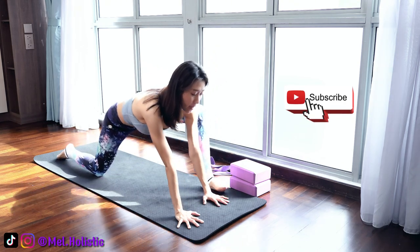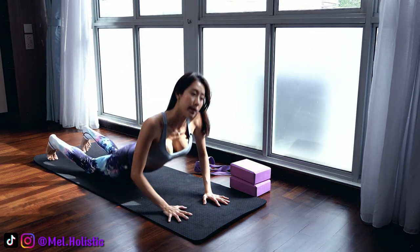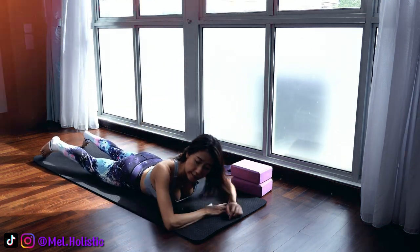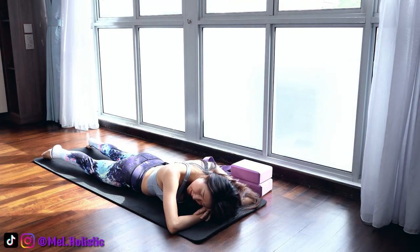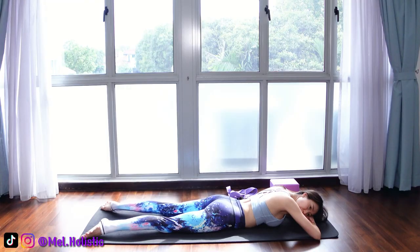We switch legs — left foot forward this time, bending your right knee. Left hand grabs onto your right foot and pull your right foot closer in towards your glutes. Again, if you need a belt, just loop the belt over your foot and pull it close. Release and pull your right foot closer in towards your glutes. One more breath in, one breath out, and we release. Very good. Now rest on your abdomen one more time and just take a moment here to relax and catch your breath — one breath in, one breath out.